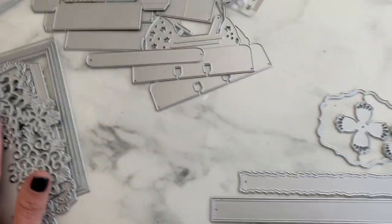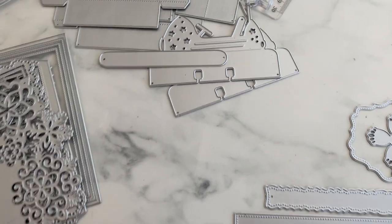Alright, that is everything from today's design team package. I will catch you guys on the next crafty video — bye guys!